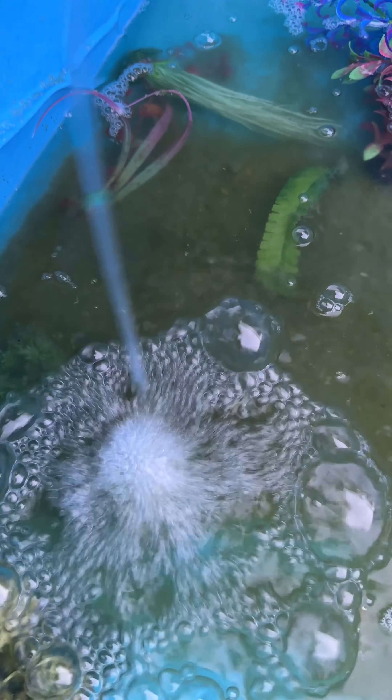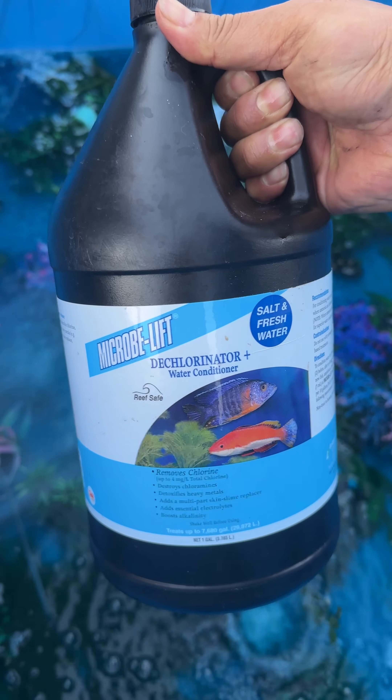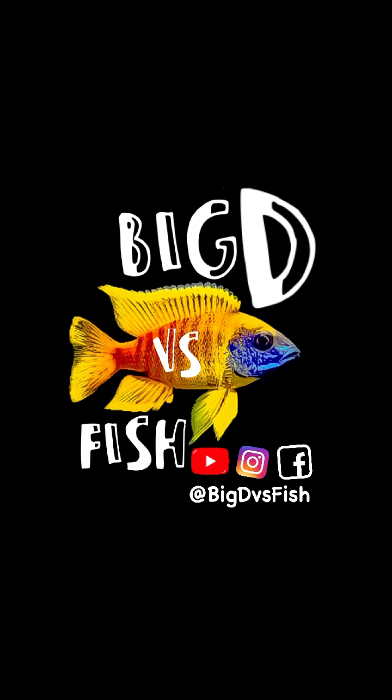Heavy aeration is a must, and it can be turned down when they start hatching. I add methylene blue to avoid fungus building up on the eggs, and I'm adding the dechlorinator because I'm filling the tank with tap water. I can't wait to show you what happens next in my next video.